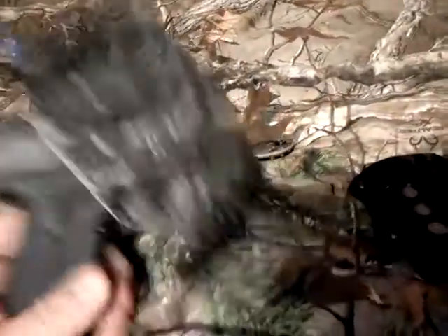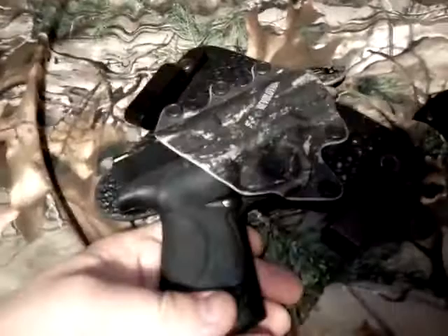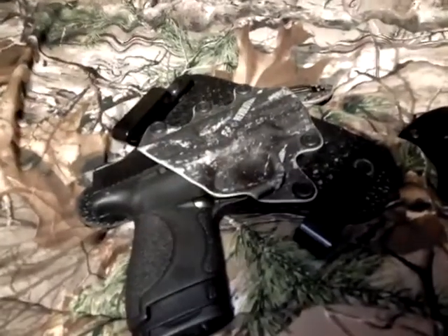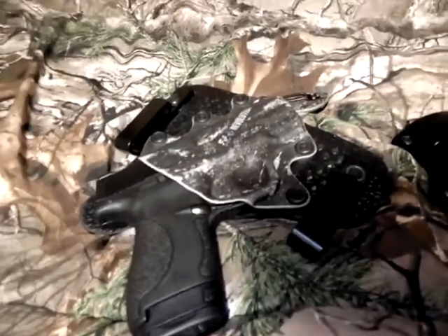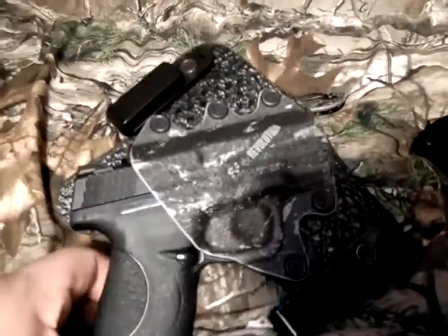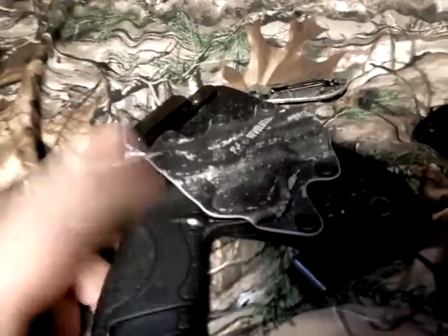This is a quick review of the Stealth Gear USA IWB for the Smith & Wesson M&P Shield. I've been wearing this thing over six months now and I just absolutely love it. We've worn it on four trips so far, 20 plus hours in the truck, and I got no complaints. This thing is just absolutely comfortable to wear.